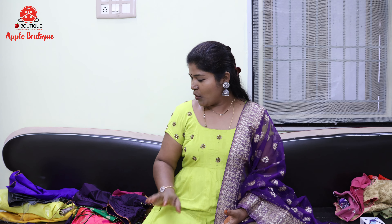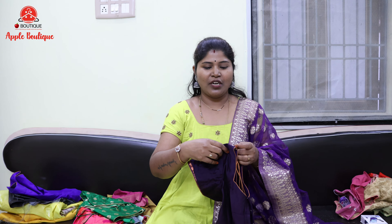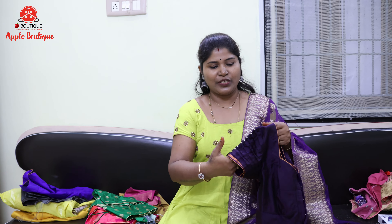Hello everyone. Welcome back. On our other one, we will give simple and regular clothes.